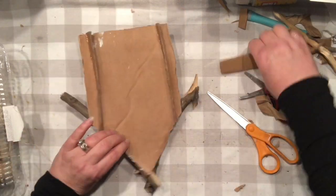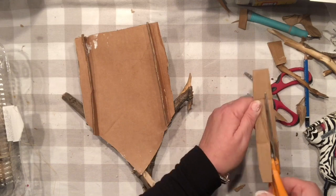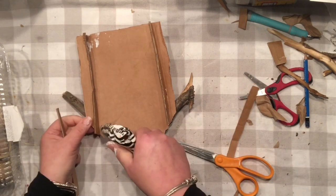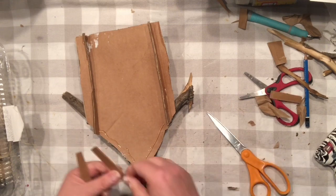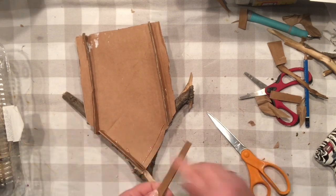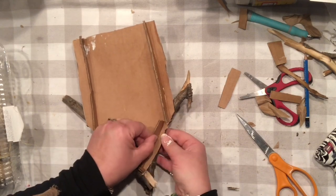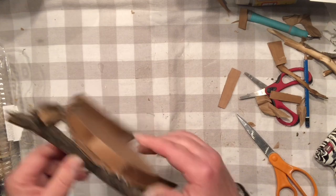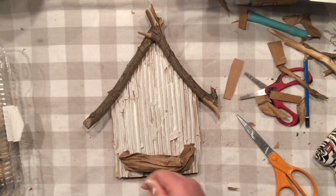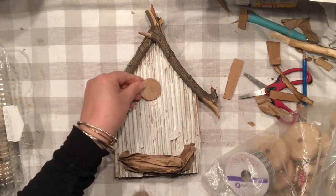Of course I was so occupied with everything that I forgot to glue my little pieces on the back of my roof line, just so it looks all uniform even on the back.